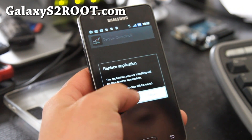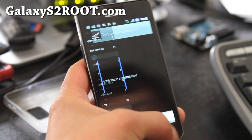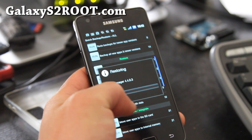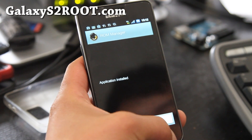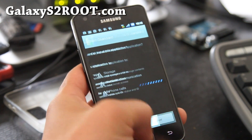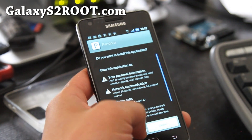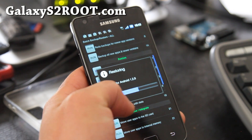Now hit the Back button, hit OK, hit Install — repeat this for each app. It will install all your apps back with data. So if you have a memo app and you have information in it, it will restore that too.